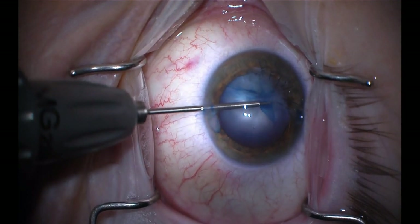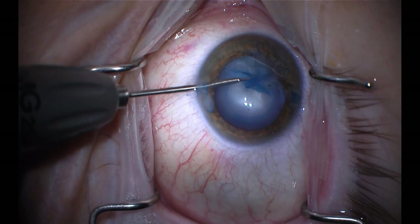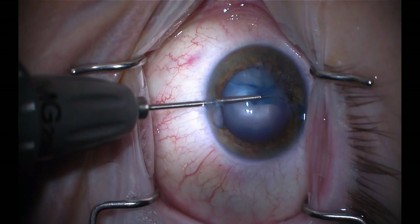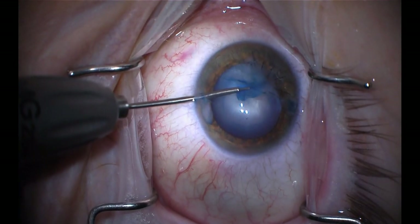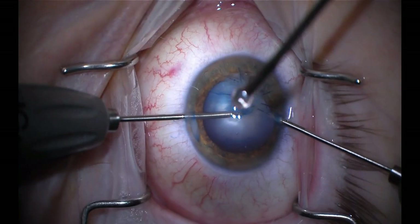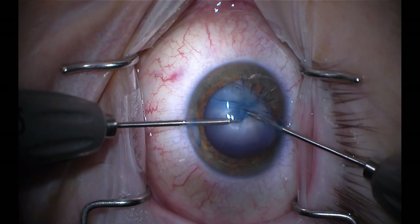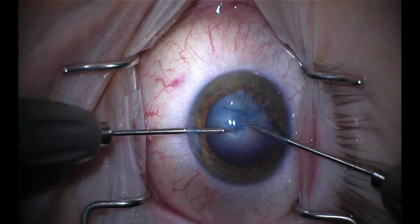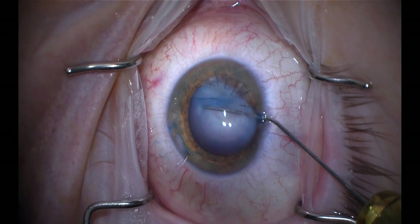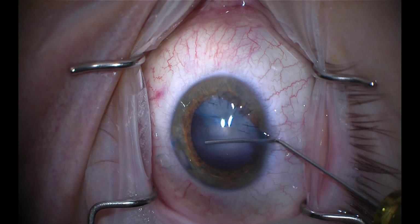I'm simply trying to make an opening that's big enough to gain access to this cataract, which in this young person is not all that dense. I believe I'm going to be able to remove it utilizing mostly bimanual aspiration. You can see I get into an area of scarring from the original injury. I don't want to place undue force there because I'm worried it's going to radialize, so I use micro scissors to complete that portion.